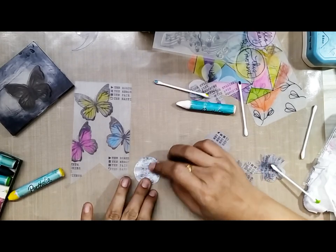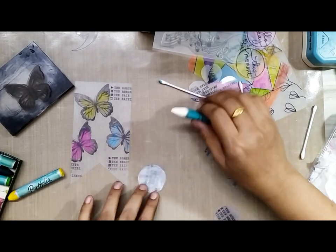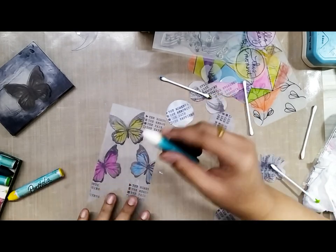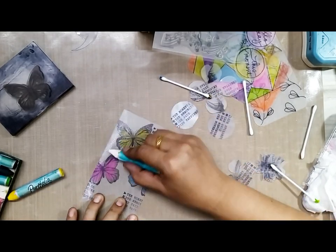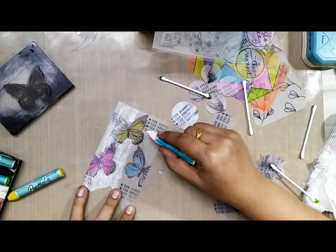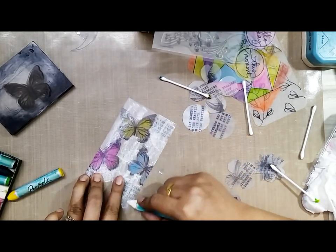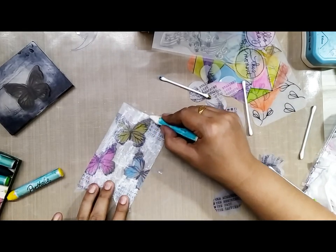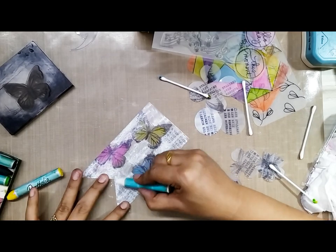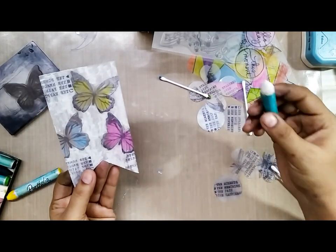For one of the stamped circles I am just painting it with white crayons — I want it on a white background and I will make sure to blend it nicely. For the tags with the butterfly I also wanted a little white background, so I am marking strokes with white crayons on the portions that are not colored, making sure they are even.